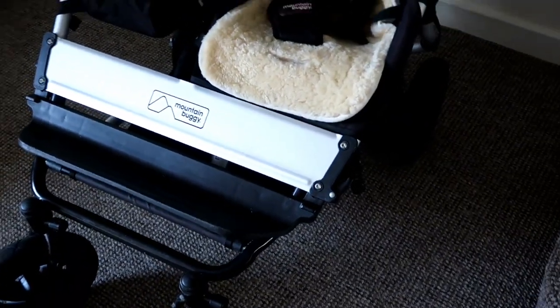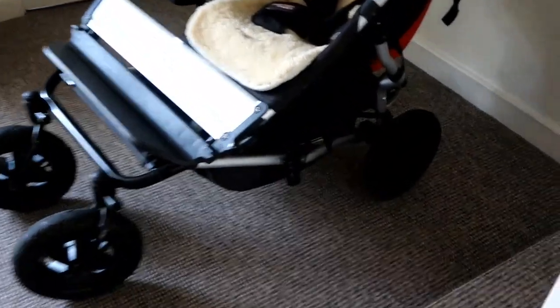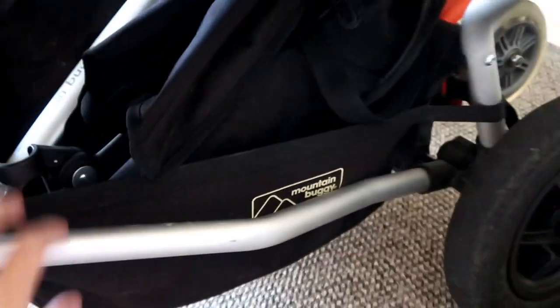All in all this is such a fantastic pram. It does come with this metal panel, which can be a bit annoying as kids do kick it, but Albert has stopped that now - the novelty has worn off. It also comes with a good-sized basket.